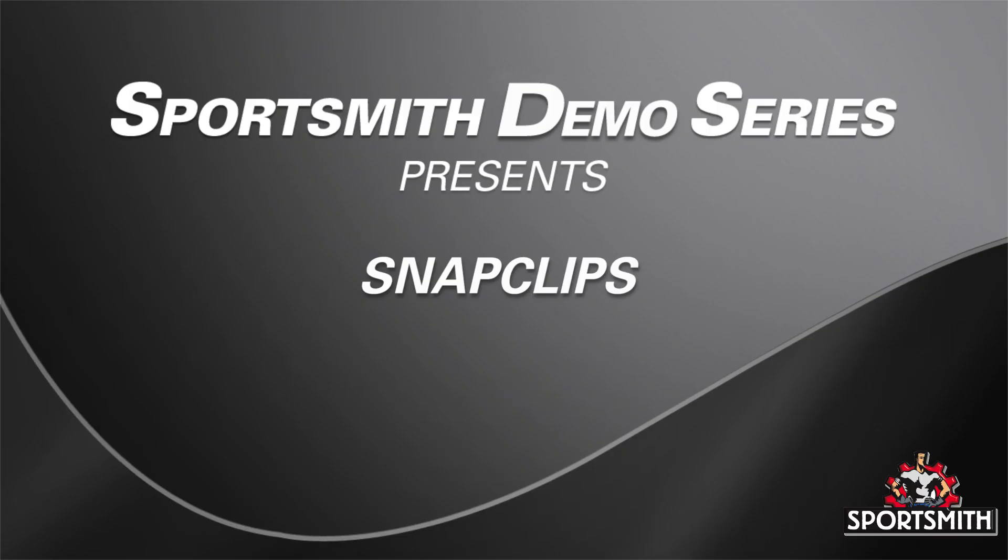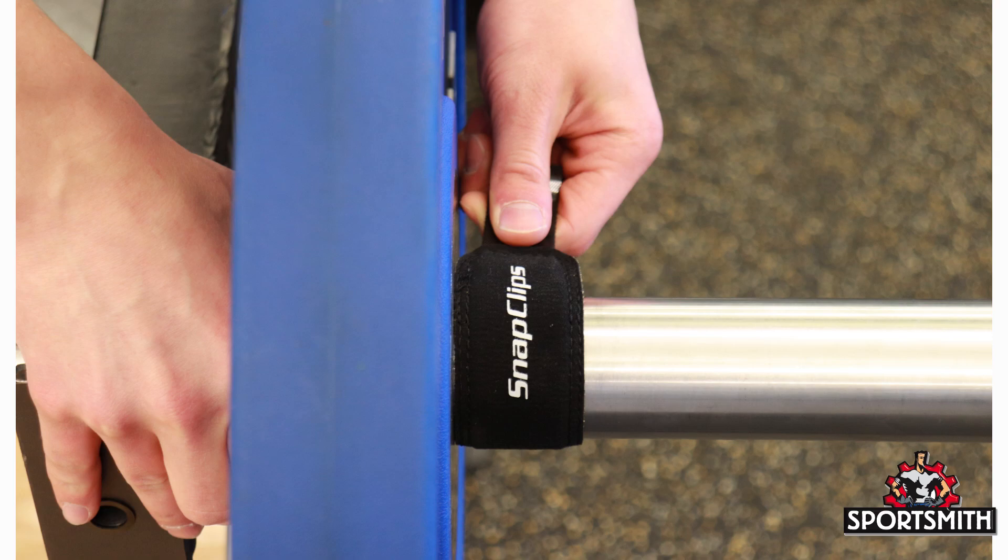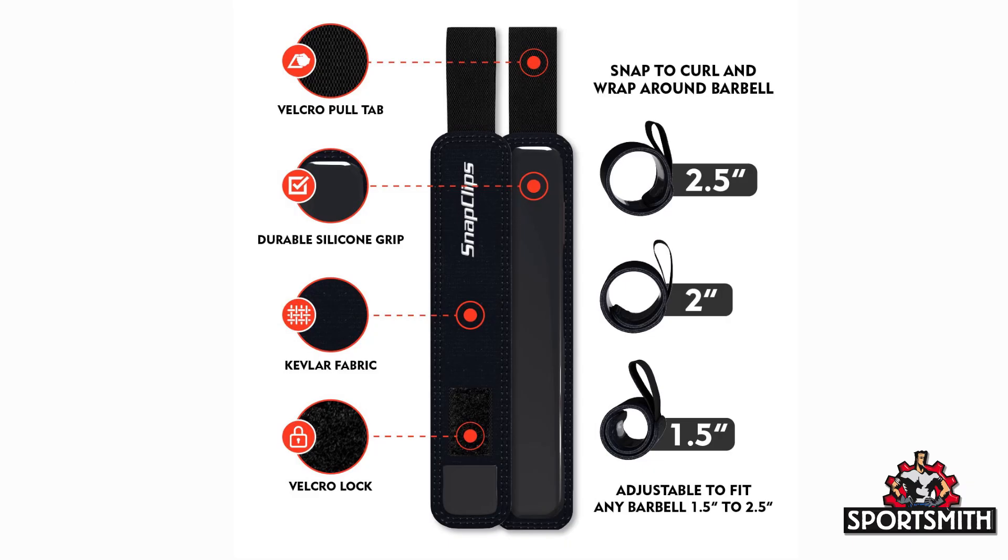This video describes a new product we're going to be carrying called snap clips. New to the market just a couple of years ago, these snap clips help hold plates on weightlifting bars from one and a half to two and a half inches.